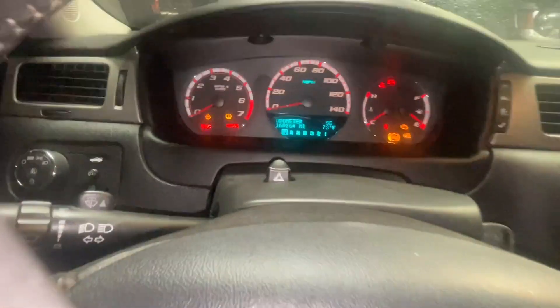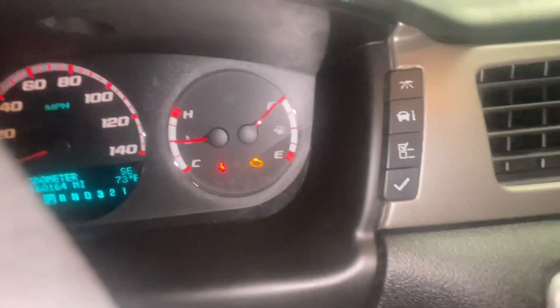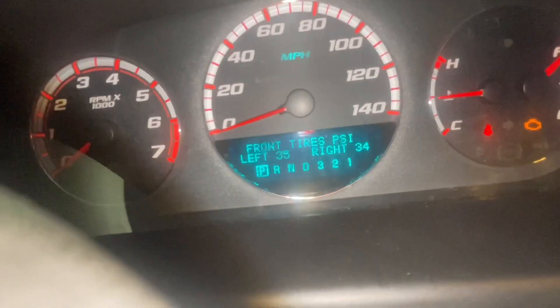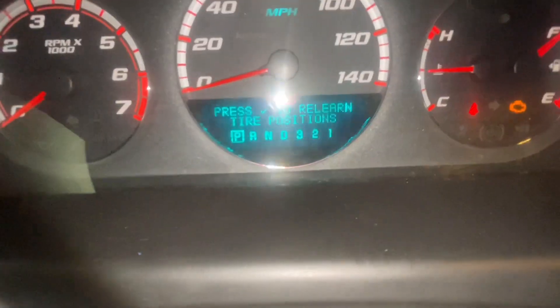What you're going to look for is the second button down on this menu, which looks like a little card with an eye next to it. Click that until we get over to the menu option I'm looking for, which is 'Press to Relearn Tire Positions.'